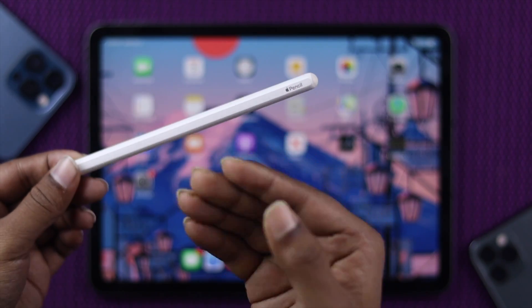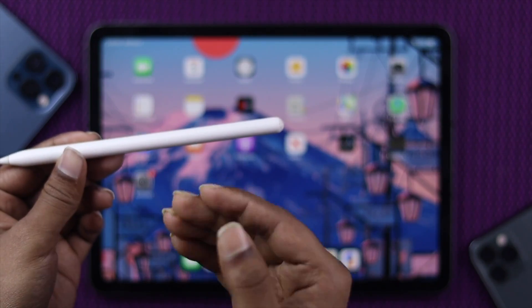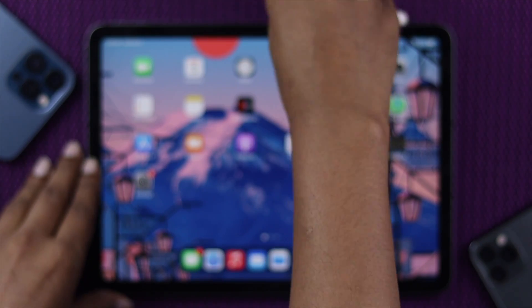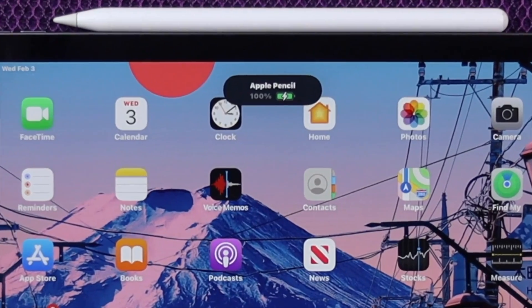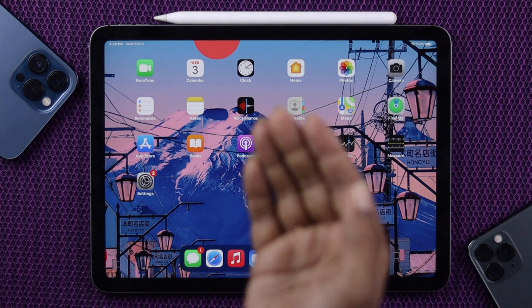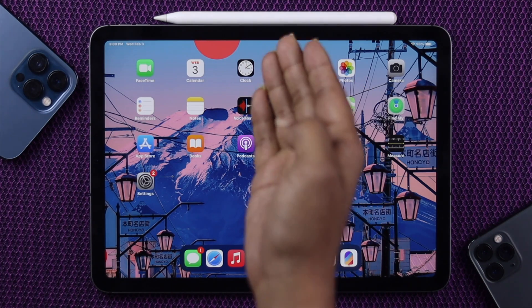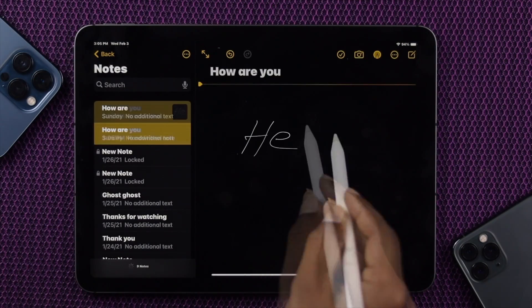However, if your pencil doesn't have enough charge, that can cause the problem. So in that case, you can simply go ahead and attach it to your iPad and it will show you the Apple Pencil charge percentage. After seeing that, you can realize why it's not working with your iPad. After charging it, you can check whether your Apple Pencil is working or not.